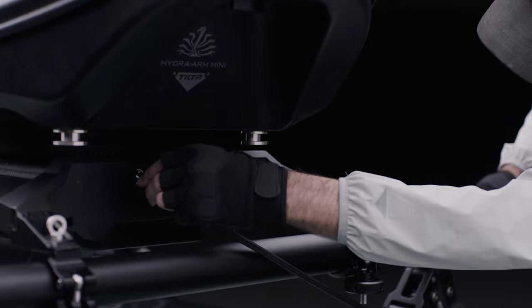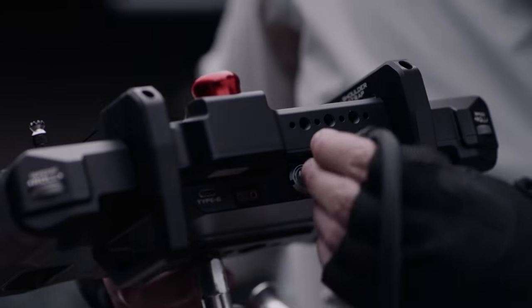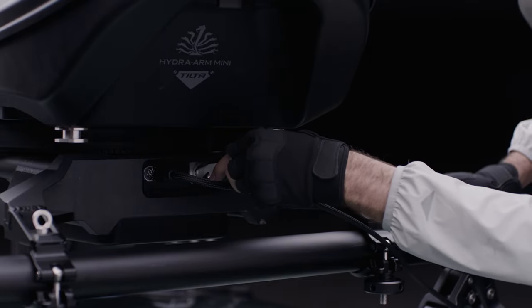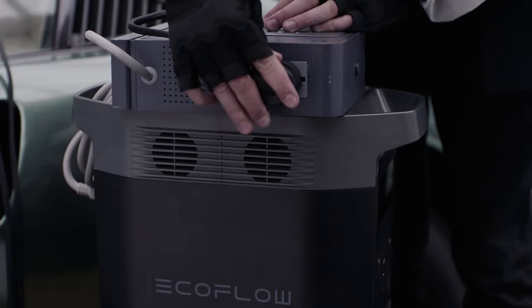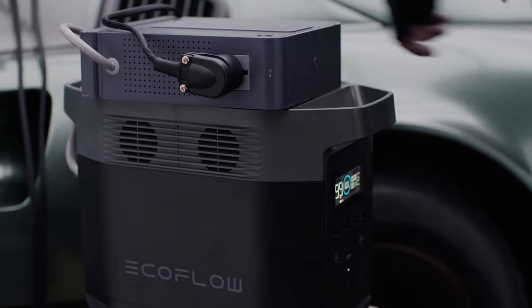First, connect the controller communication cable to the back of the pan axis module, then connect the cable to the back of the controller. After that, connect the power cable to the back of the pan axis module. You can then connect your power cable to your 220-volt power source. In this case, we are using a power converter with our 1000-watt hour EcoFlow battery, but if you already have a 220-volt source, you can connect to it directly.